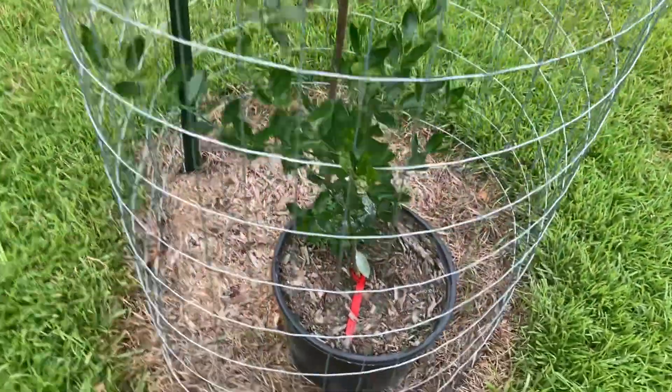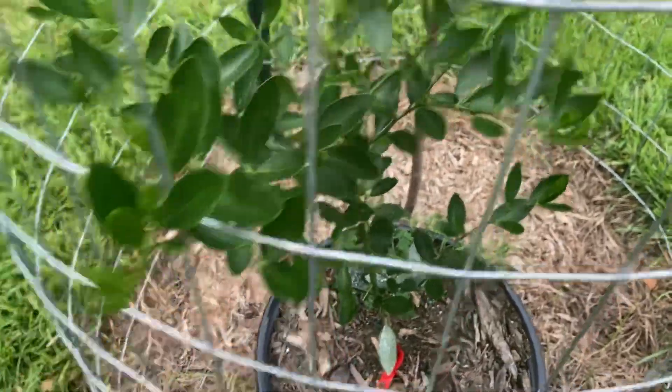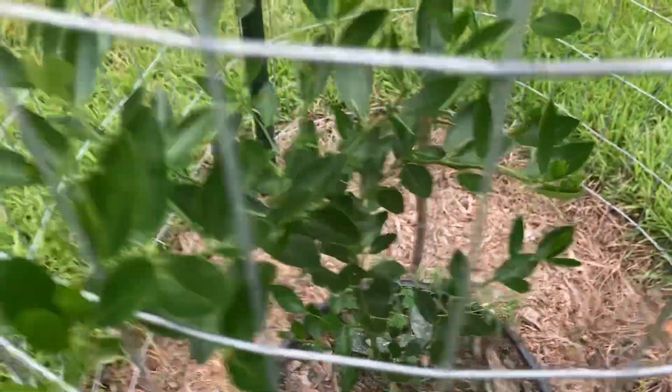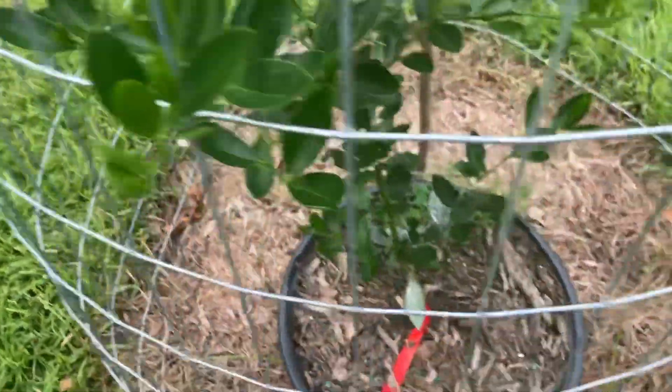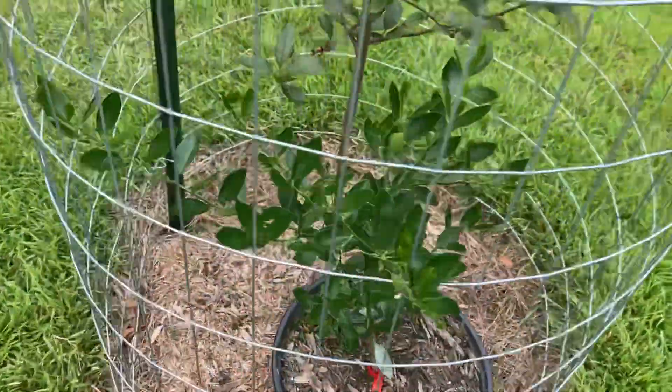And this right here — I was told this was a kumquat, but it's got thorns on it. I don't know what it is. It's a mystery — mystery citrus. But we'll plant it out and we'll see what happens.